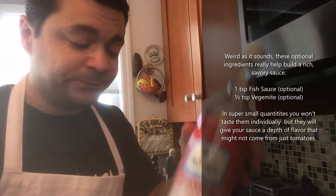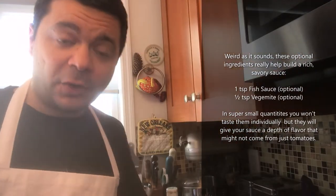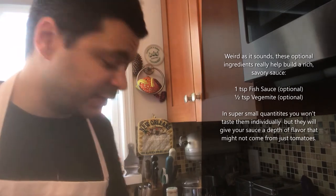A couple more ingredients: Vegemite and fish sauce. In a very small quantity — you're not going to taste this, but it will enhance the natural tomatoey goodness of your sauce.